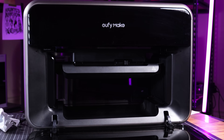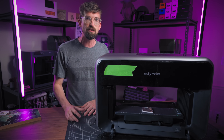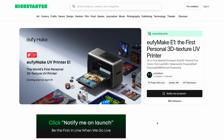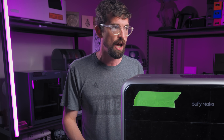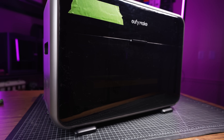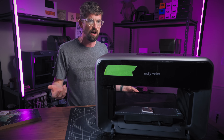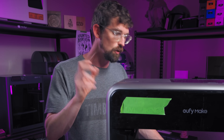Quick disclosure: Eufy did send me this machine to make this video, and this is a paid video — so this isn't a formal review. Especially because we're talking about Kickstarter, I don't want to review a machine that isn't fully shipping and manufactured yet. But from everything I can tell, this is basically a finished product, and I wouldn't make this video if I didn't think it was really cool.